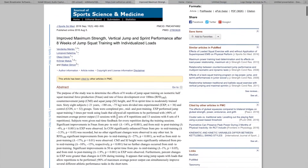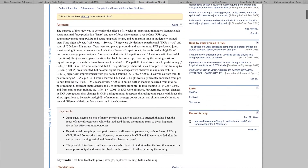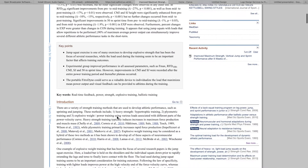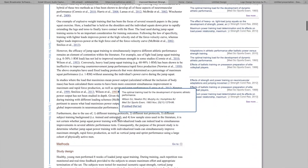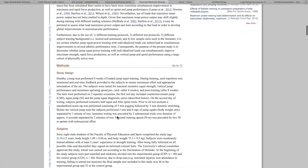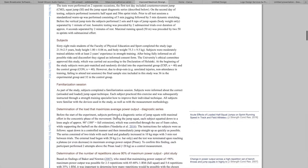For this video I did some research and wanted to bring a scientific approach to it. The research involved an eight-week training protocol where athletes performed maximal isometric squat strength, vertical jump performance, and maximum sprinting speeds — measured pre, mid, and post the eight weeks.